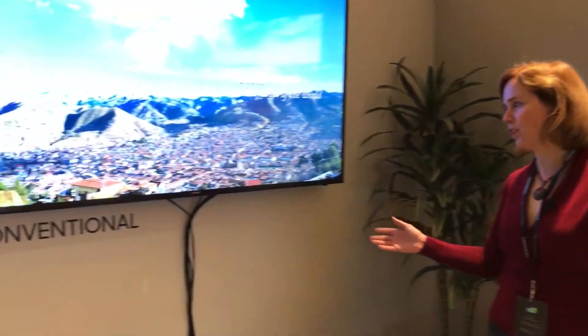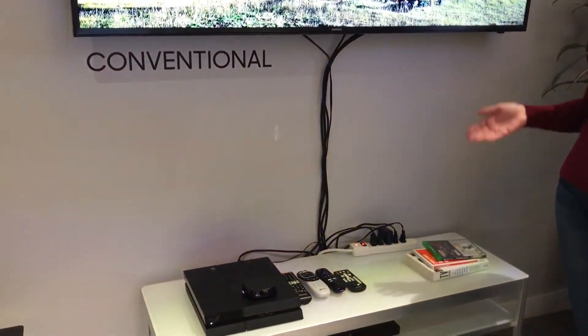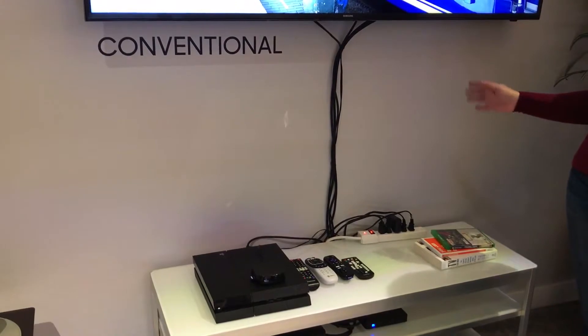Now, if you take a look at this conventional television here, you can see all these cables running up to the top of the TV. So if you've got a cable box, a gaming system, everything's going to have to plug in there.